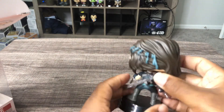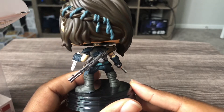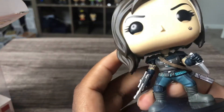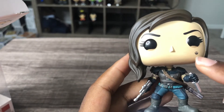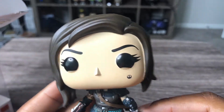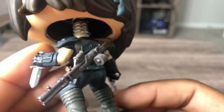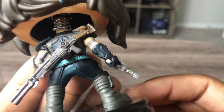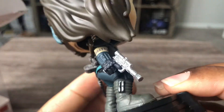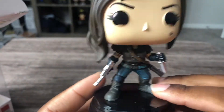Very nice. I don't even know all these details back here. I love the details on the face tattoo. She's a badass in the show, so you know she's a badass pop. Details in her hair, going on her back, in her hand with the dagger. Very nice pop.